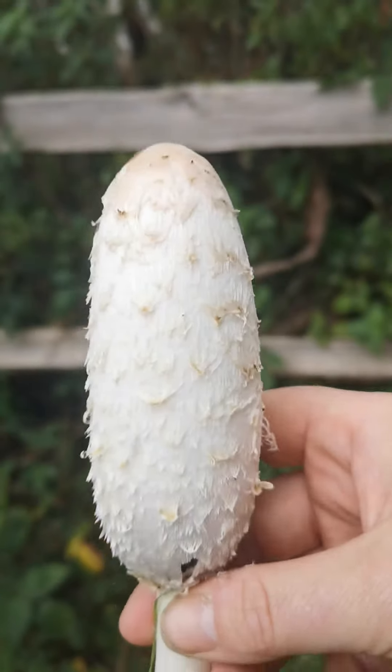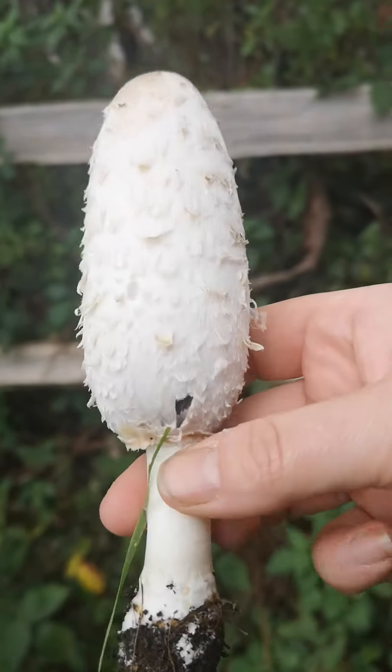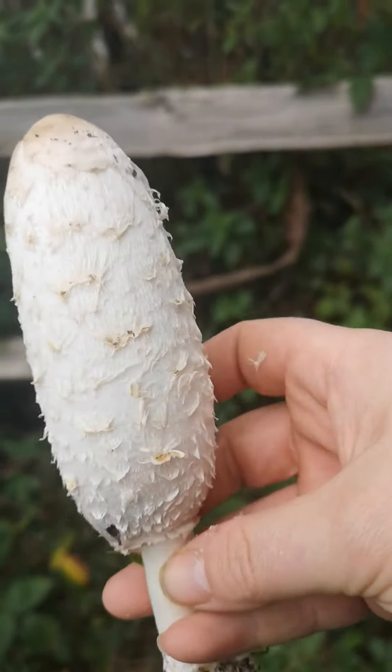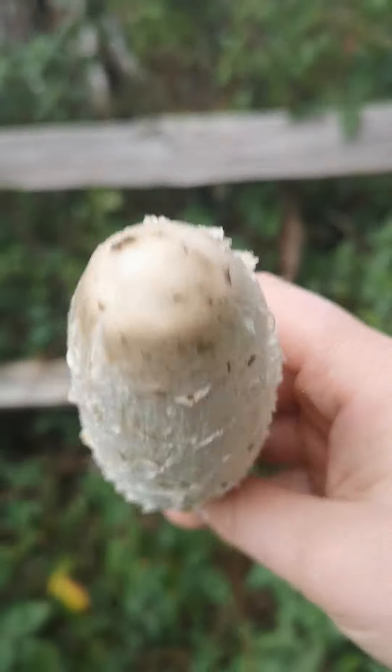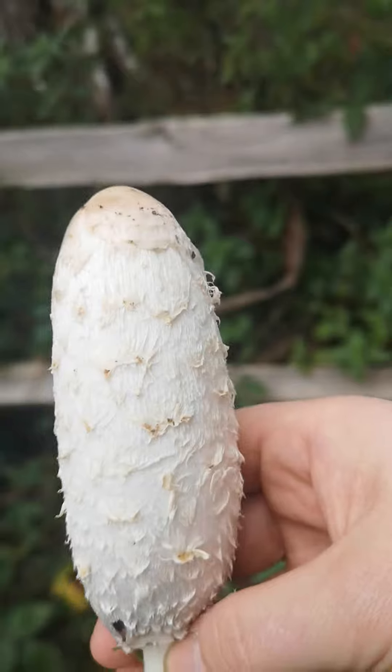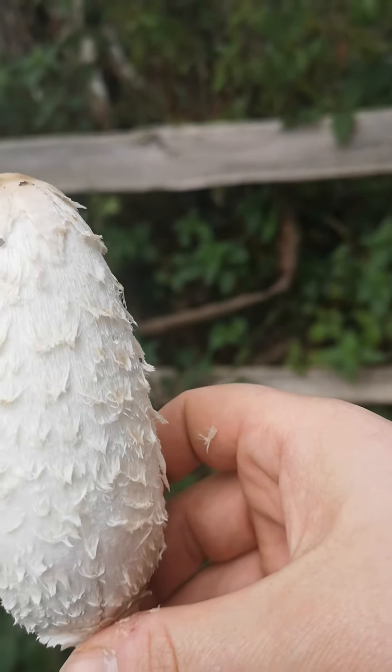It's called a shaggy ink cap, otherwise known as a lawyer's wig, and you can see why. These scales flick out on the surface — it's almost completely white. You can see it is actually darker on the top and the scales often have a little bit of the darker colour on the ends. But they're very, very distinctive.